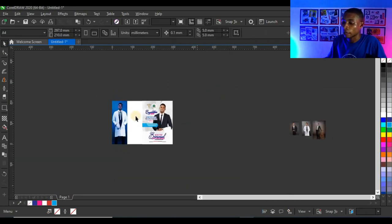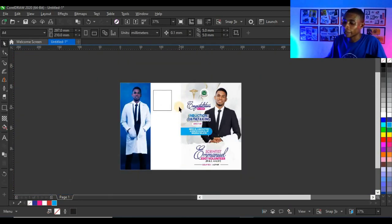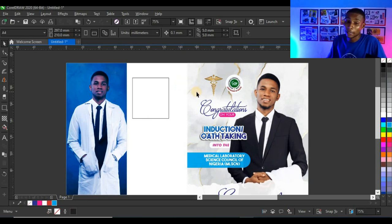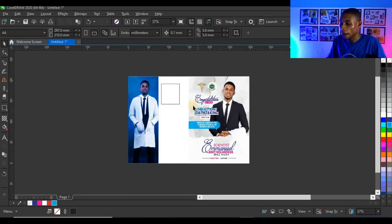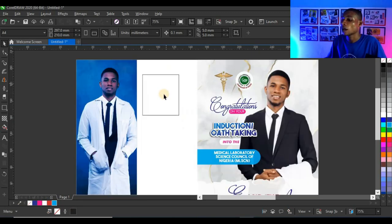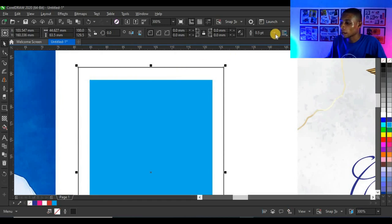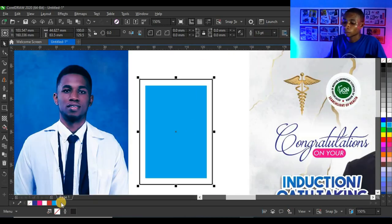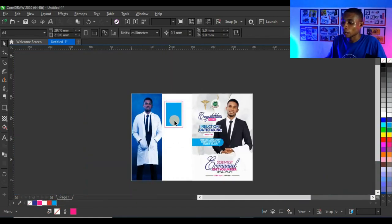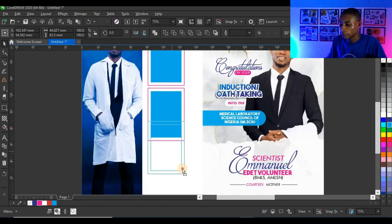I'm going to create a shape for the photos — remember to stay away from the edge of the design because this is a jotter and there will be punch holes, so keep clear of the edges. I'll create this shape, reduce it, duplicate it, give it a blue color with a 1.5-point outline, right-click to give the outline a magenta color, then duplicate again two more times.